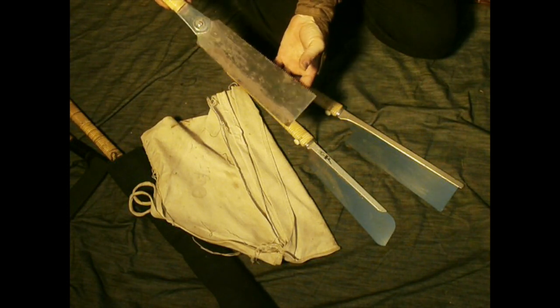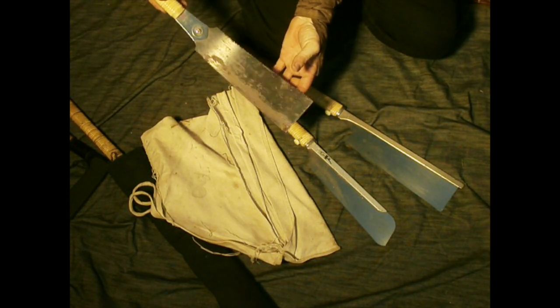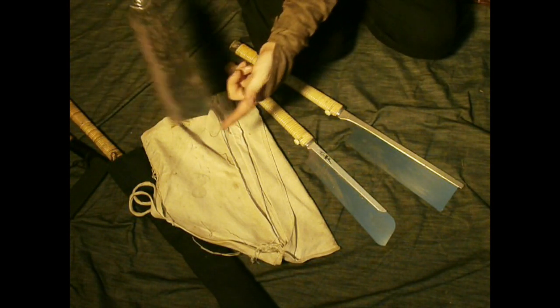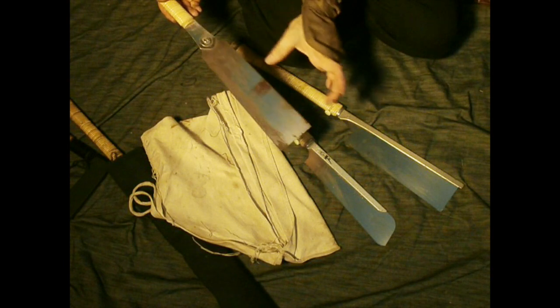Saws like this are more what you see in Shinobi manuals — pointed, double-edged saws, like the last one there. That's what you normally see. All different sizes.